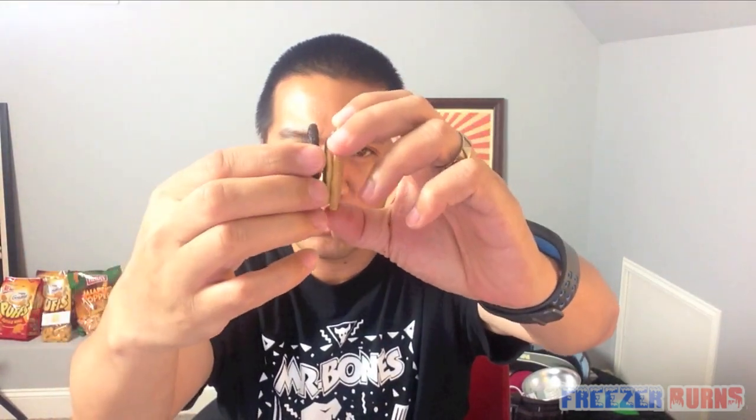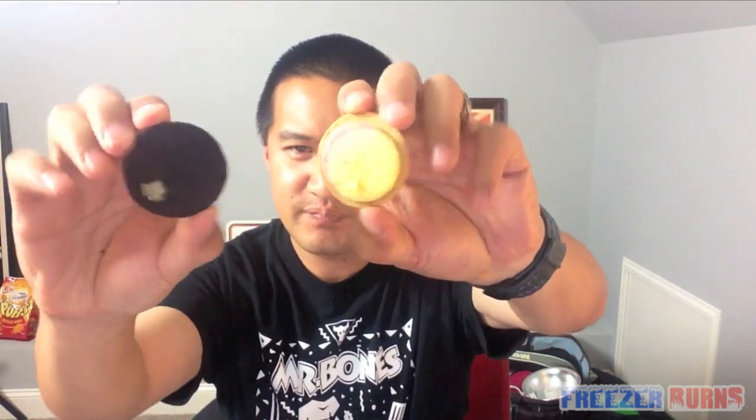I busted this open, but I'm going to eat it all in one whole because that's just the way I eat Oreos. Some people break it off. My daughter actually takes it apart, takes the cream out, eats the cookies, and eats the cream all at once. That's too messy for me.